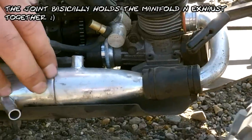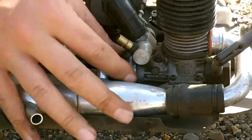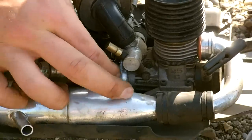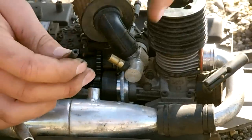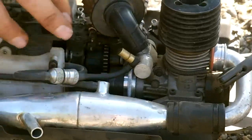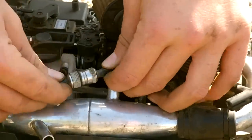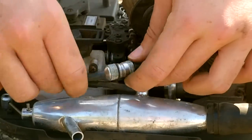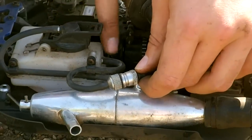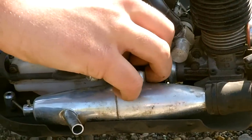Here we've got the exhaust pipe, and looking here you've got the fuel line that feeds fuel to the engine. You can simply push that on and pull it off — it's a standard fuel line that pushes onto the carburetor. The fuel line also runs through the fuel filter, which sometimes comes with the vehicle and sometimes doesn't, and this end goes into the outlet pipe of the exhaust.